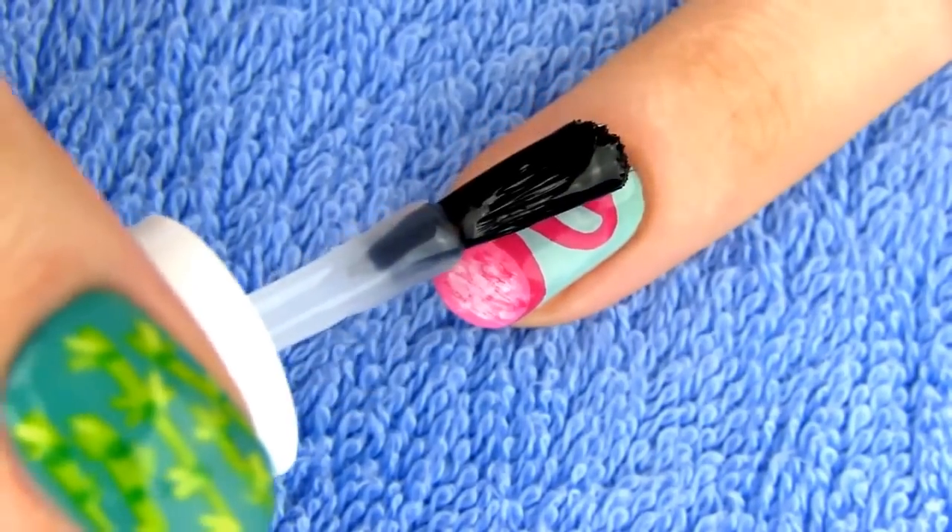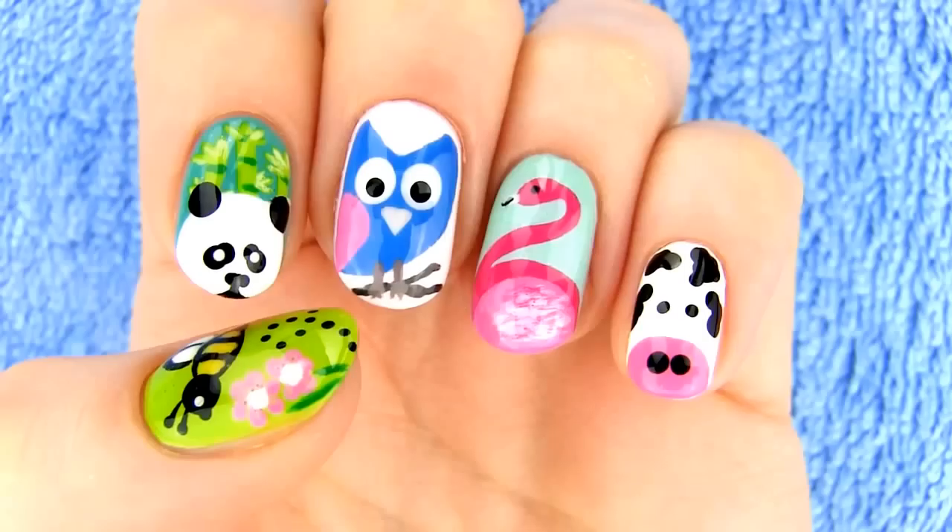I think this design is so beautiful, it would make a perfect accent to a solid pink or minty green manicure.